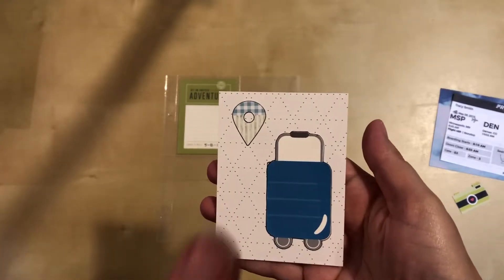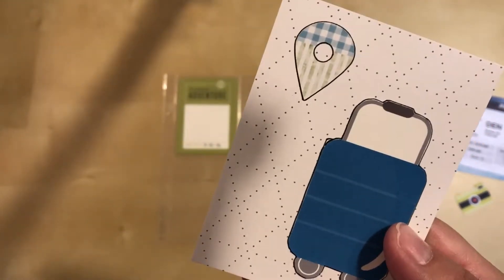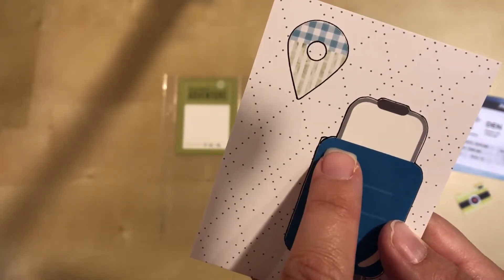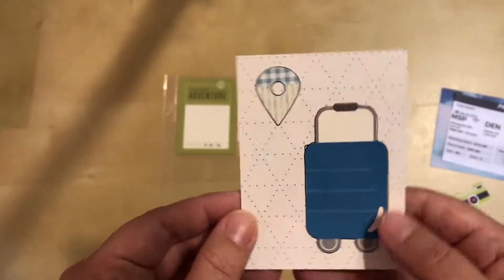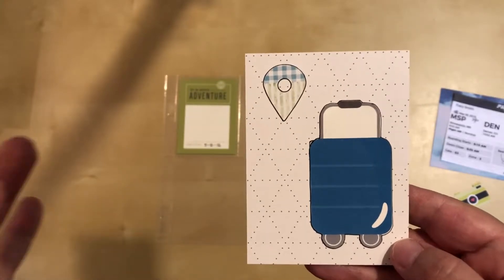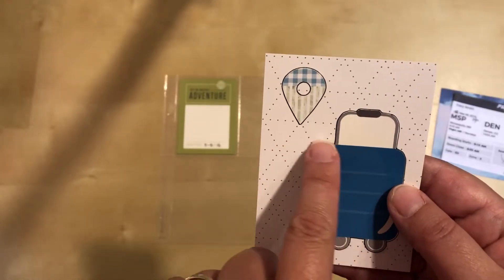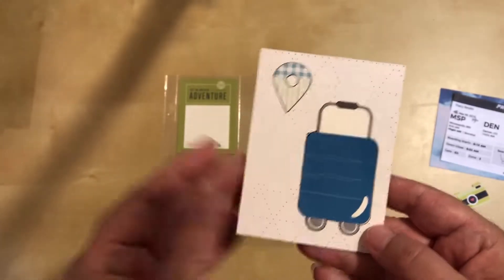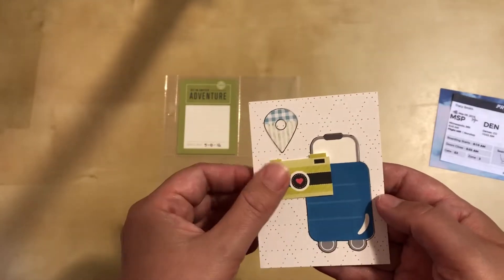I attached the suitcase and the geotag and outlined them, but then I had a little boo-boo - my pen slid out from the corner because I was going a little too fast. It's not super noticeable but it does bother me, so I'm going to see if I can find a phrase sticker or something to overlap that spot and cover it up while still working with the design.